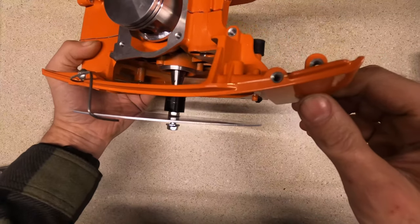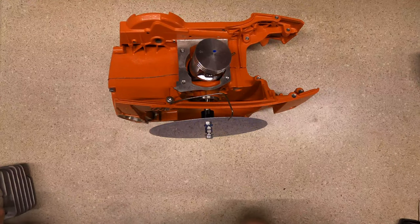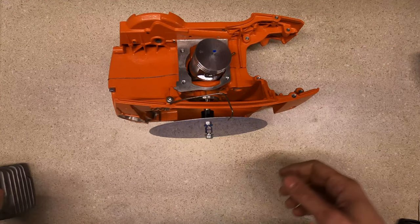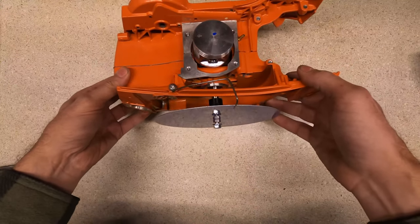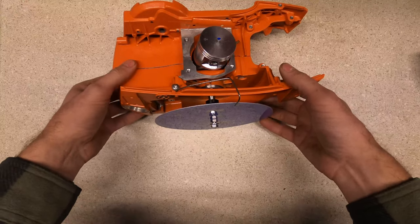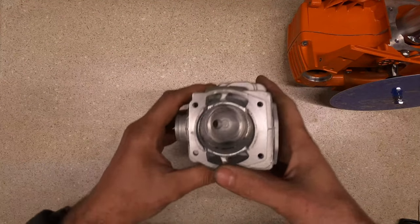You can see it down in there. I'll include a link in the description for the 3D print files, so if you want to print your own, that should have good instructions on how to do it. I also have done a little bit of work on the cylinder.